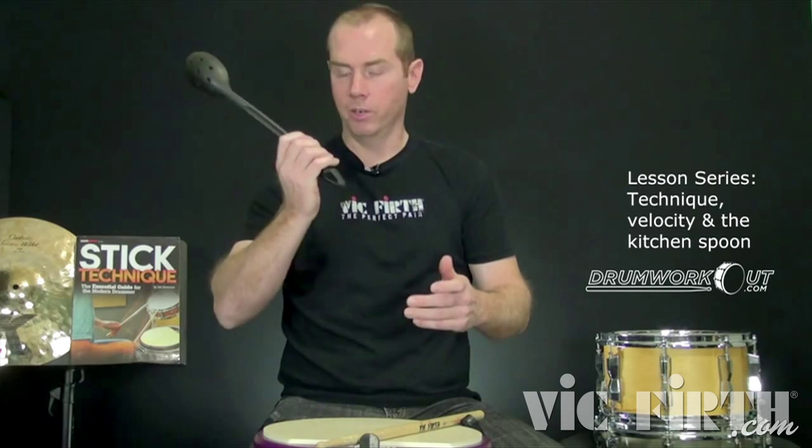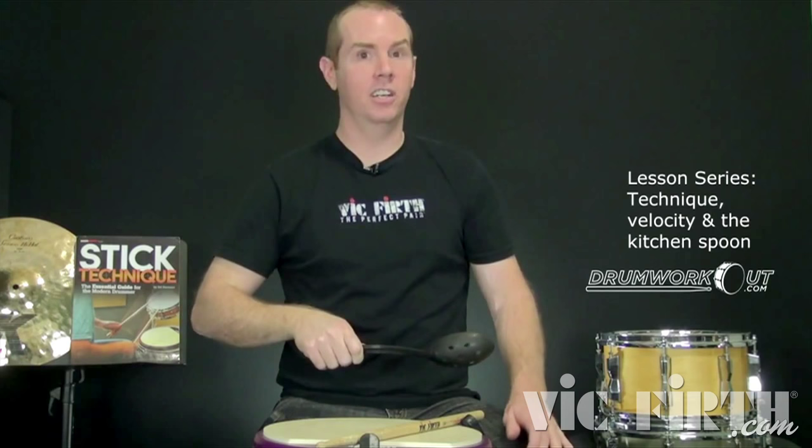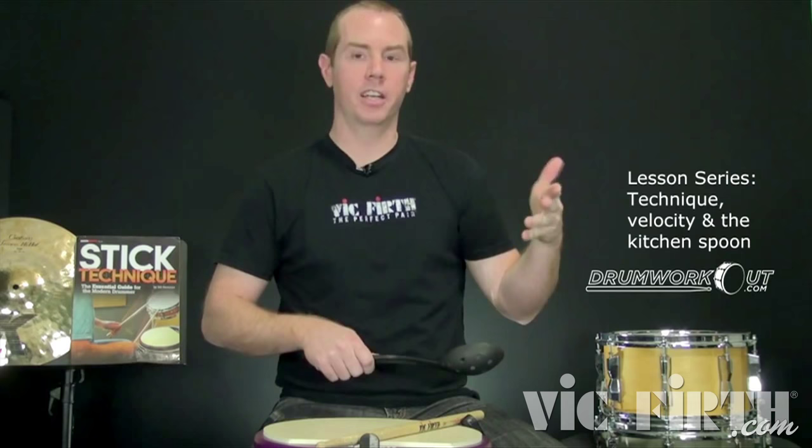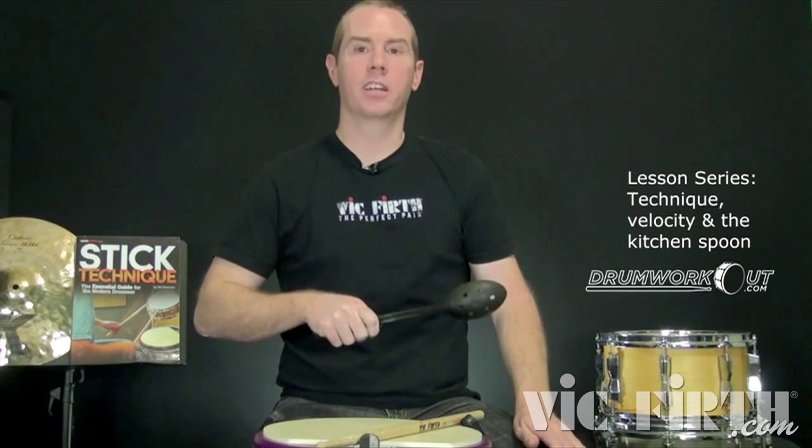So let me add arm, wrist, and fingers all together. Okay, that's pretty serious. So now I'll do fingers, wrist, then arm, wrist, and fingers — three variations as you build up the wrist stroke. Here's just fingers, just wrist, and arm plus wrist plus fingers. We get a lot more speed as we add each element.